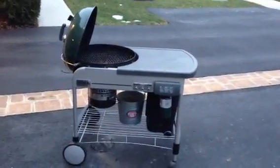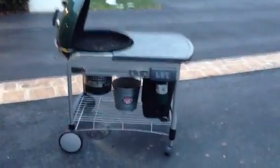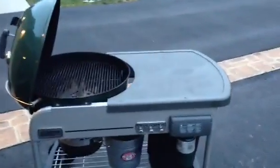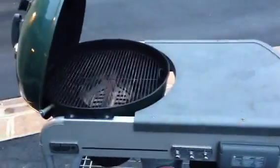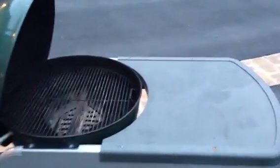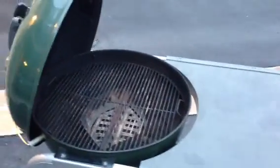So here is my Weber Performer. It's approximately two years old. It's barely used — I don't really use it that much. Maybe during the summertime, maybe three or four times a month, something like that. Not too much.